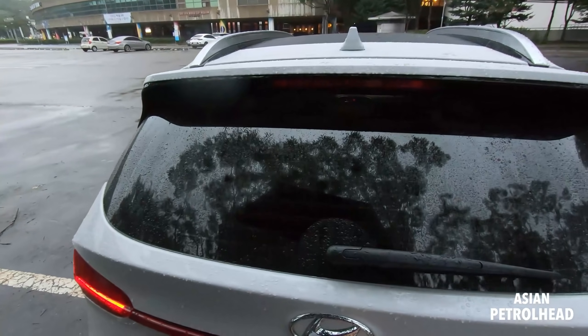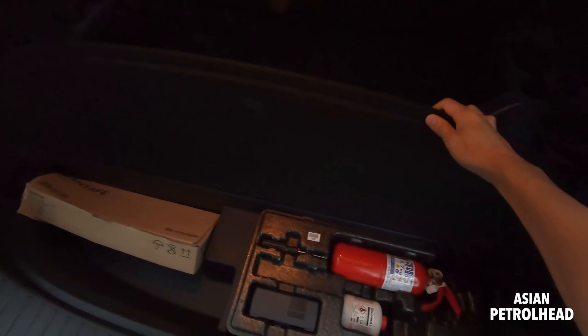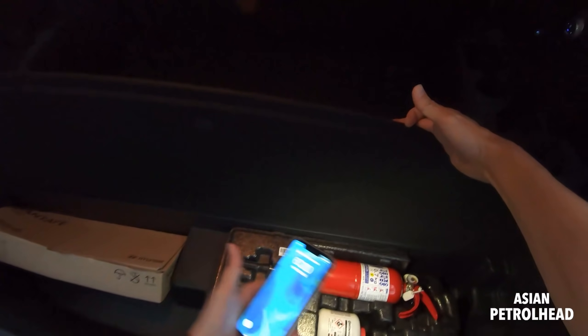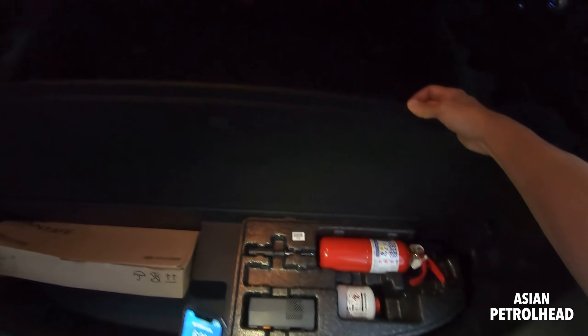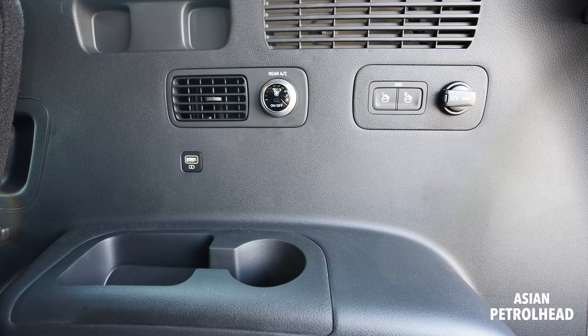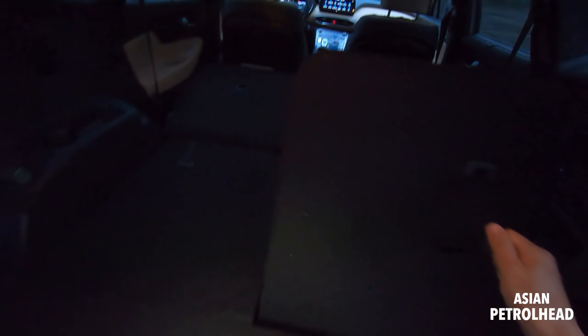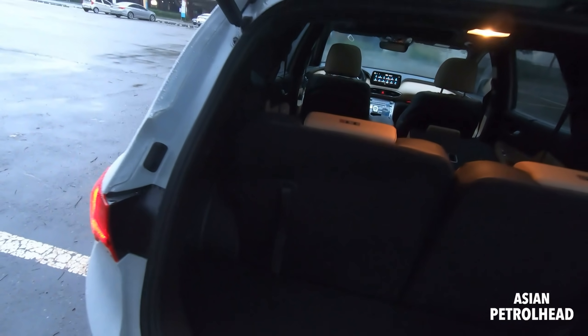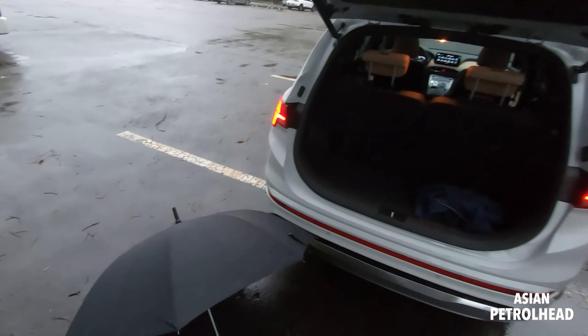Let me go through the cargo area roughly. There's a fix-a-flat kit, fire extinguisher - it's a law in Korea if you have more than seven seats. Some manuals and a triangle as well. There's also 12V charging, and you can release the second row seats from here. Fan control, USB charging ports - and just like the Sedona, it's manual. The headrest also folds up, very similar to the Kia Sorento.